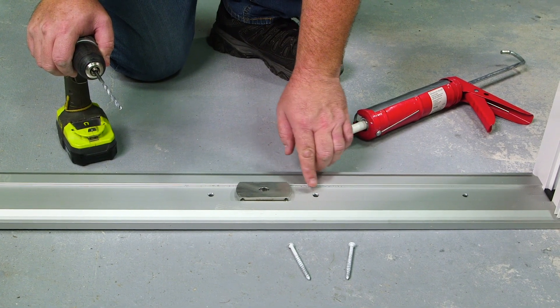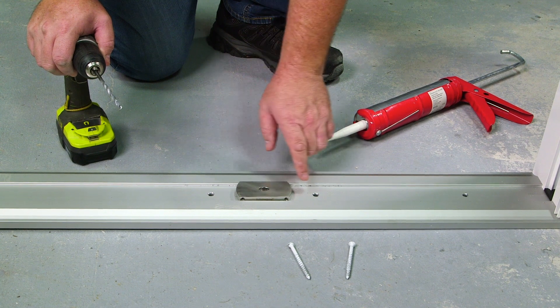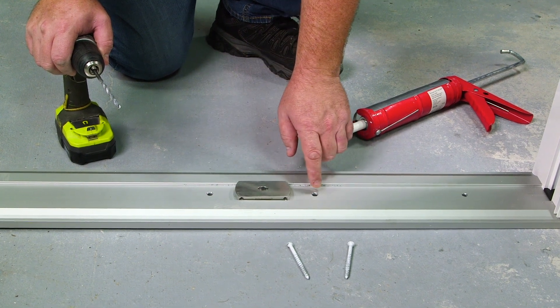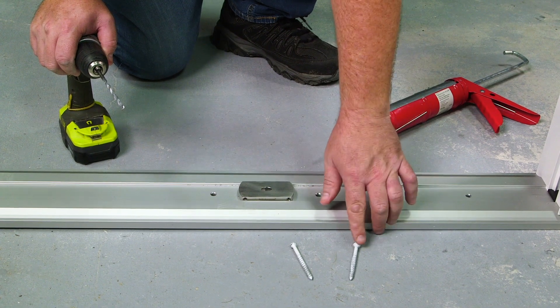I'm going to start with the pre-punched holes in the sill around the pivot plate. I'm going to drill the concrete, get all that dust out, fill the cavity with sealant, and then run my fasteners down.